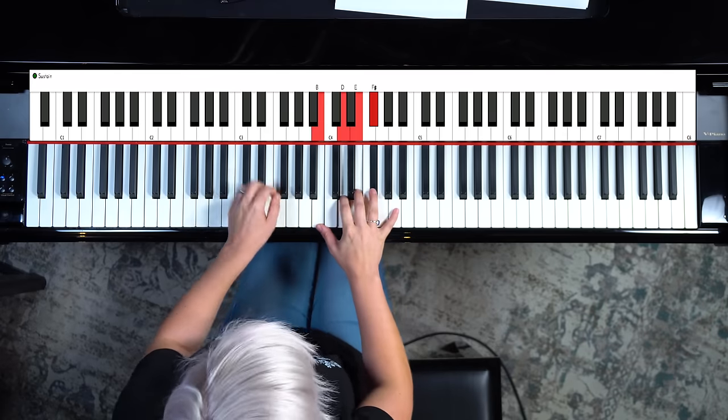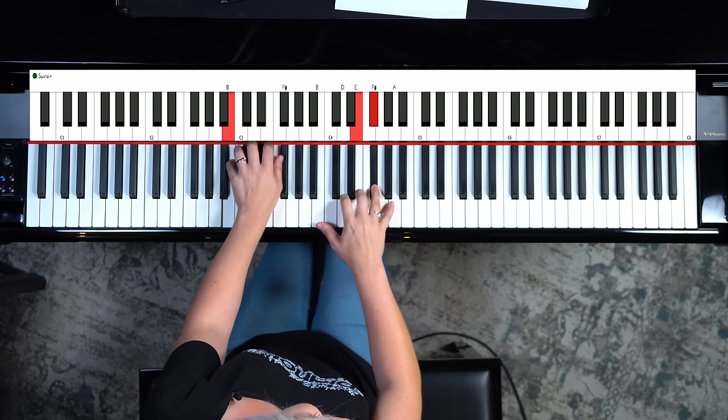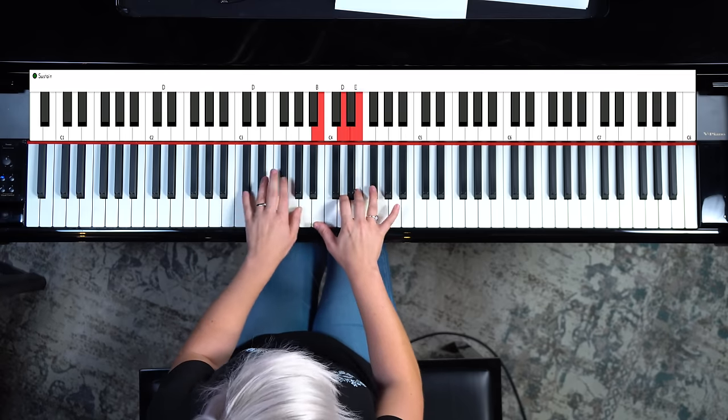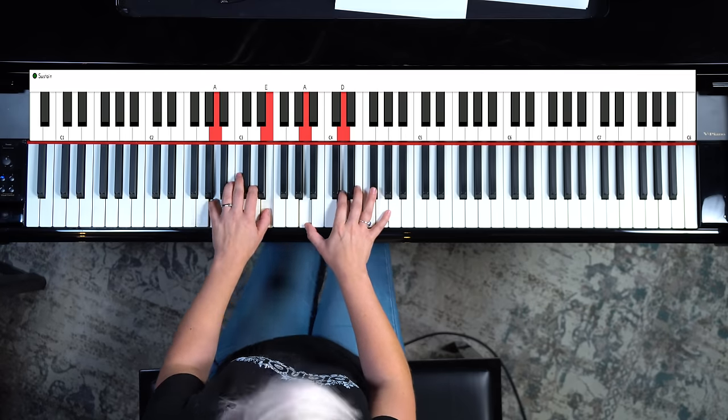The notes of the minor pentatonic scale can create absolutely stunning piano melodies and little riffs and runs that you can use in your own compositions, in your improvisations, in your songwriting. In this lesson I'm going to teach you how to play the notes of the minor pentatonic scale and how to play them over top of a chord progression so that you can take these ideas and mix and match them to create your very own melodic ideas.